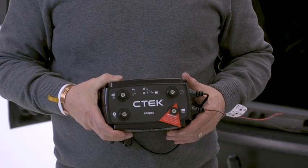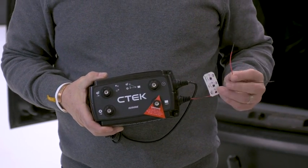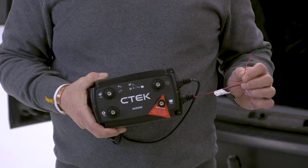To enable smart alternator mode on the D250SE or the SmartPass 120S, the small red wire must be connected to an ignition feed — that's plus 15 or DIN 72552.